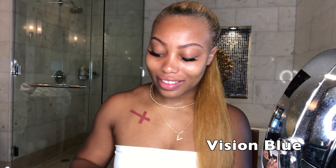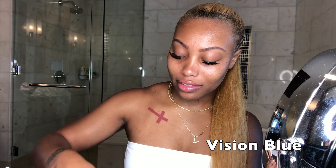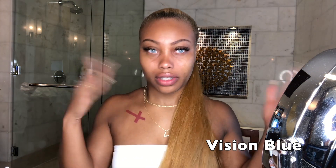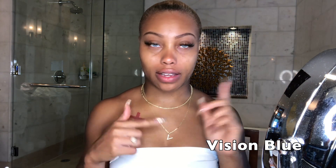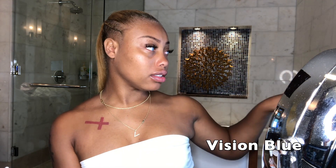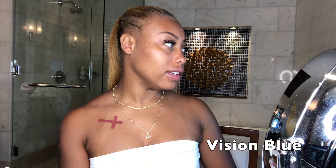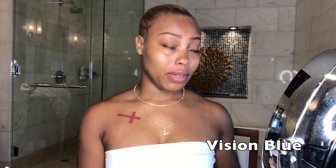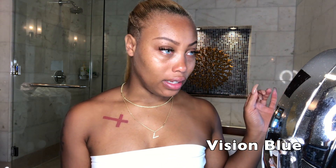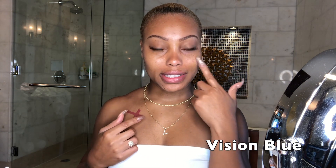I feel like I look like Storm from X-Men — these are like a super blue, very vibrant color. So I gave them my prescription for my left and right eye, and it feels like they were able to get it right. I'm looking out past my balcony and I can see everything perfectly. It took a couple of seconds to get adjusted because my eyes were watering super crazy, but now it feels okay. I love the color.